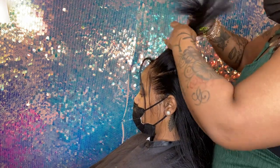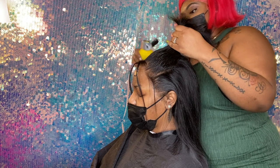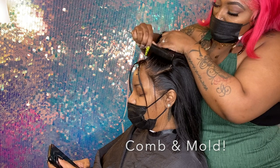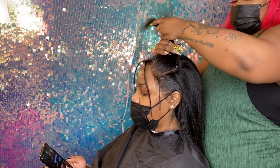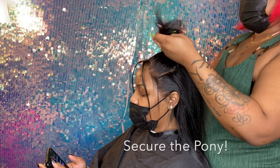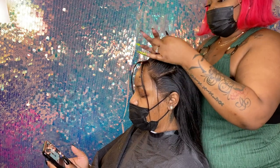I already sectioned the hair off where I want my ponytail to be. I'm going to be using the Gatsubi spray to help mold and secure that ponytail area. Don't be afraid to make sure that ponytail is tight and secure.